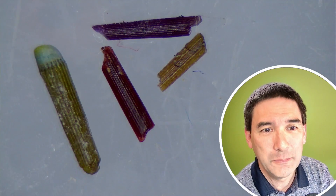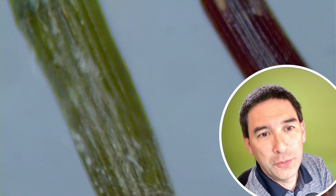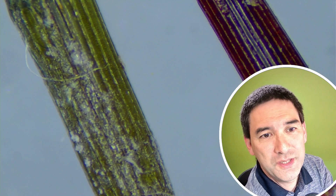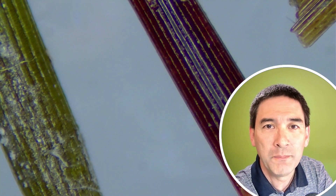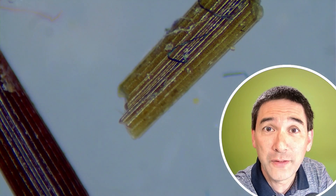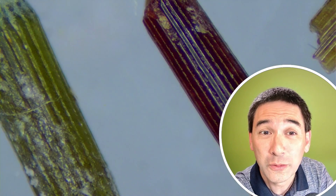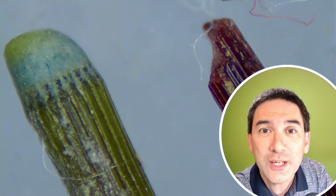We can actually zoom in a little bit more as well. They're not only round but they have this interesting surface texture. I was quite lucky because I was also able to find an antique microscope slide, probably over 100 years old, with a cross section of those spines.